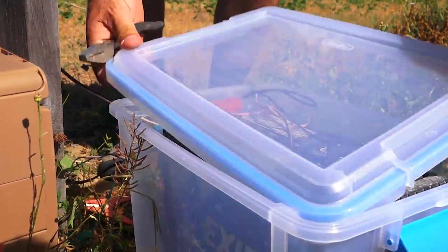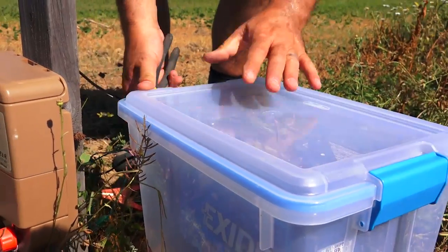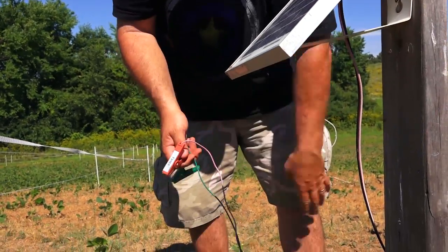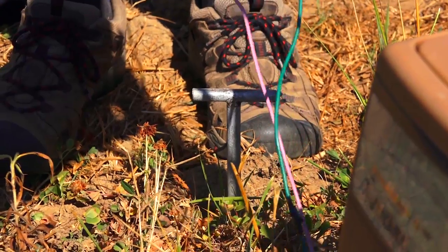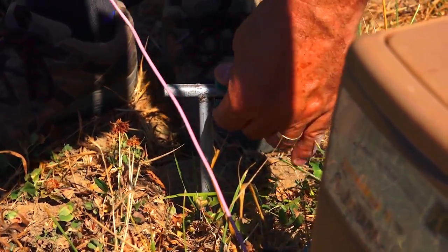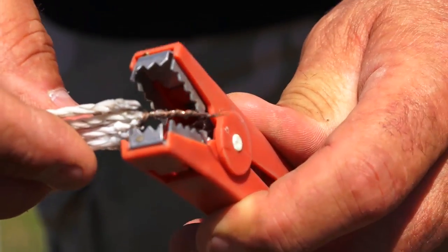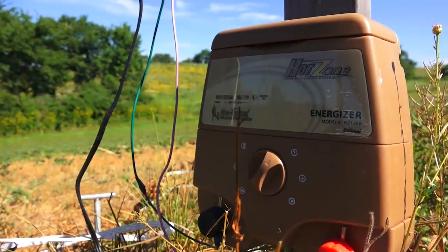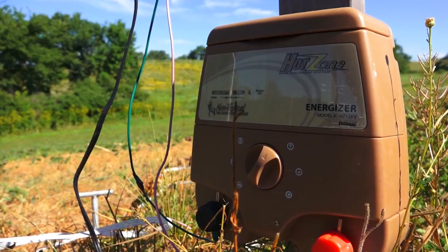I try and cut everything about the same length so it's easier to melt and twist together. So we've got four wires and two tapes to twist together, then we'll hook everything up to the battery, energizer, and solar charger. Then we'll determine when the beans are open for business as opposed to the deer eating them whenever they want — I did give them the other side of the field, I'm not that stingy.